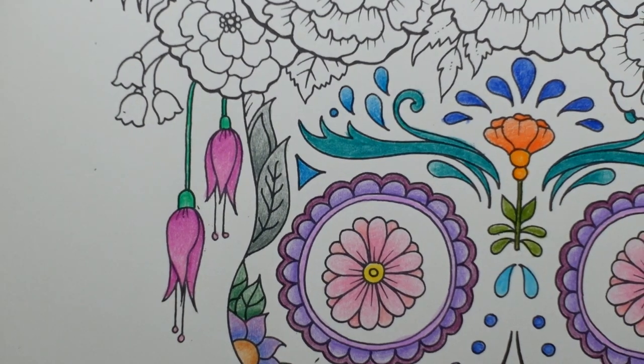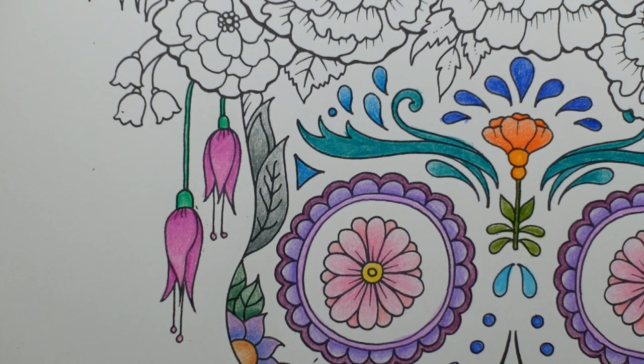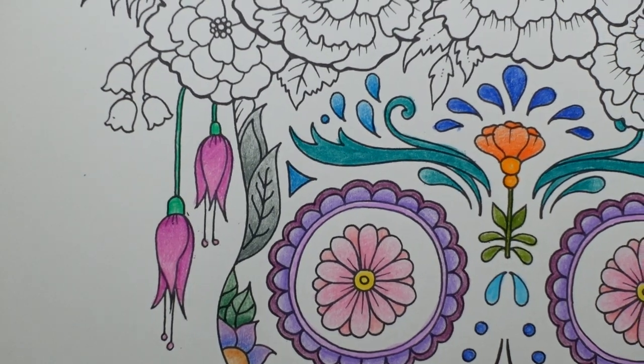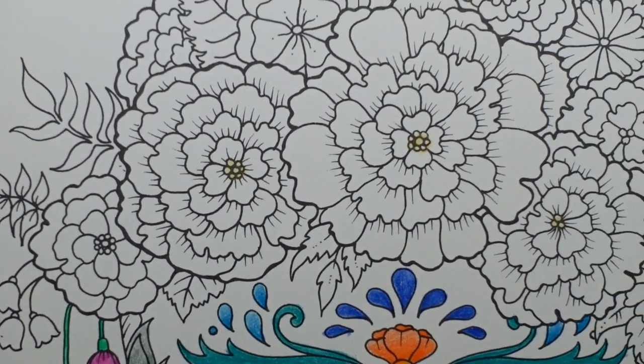How long have we been going? 20 minutes. Just to let you know - in the description I'm going to put the names of the pencils that I've used from the Scorpion and the Cobra sets, and from the Black Widow Spider sets I'll put the names. But from the Scorpion sets I haven't been noting what I've been using, so I will probably just be using most of them really.